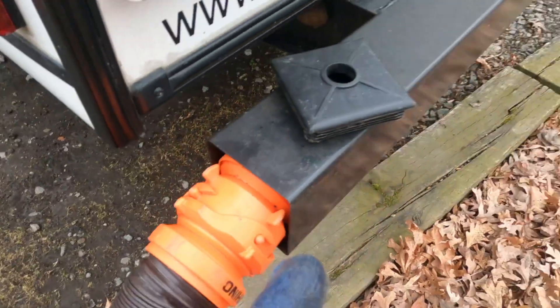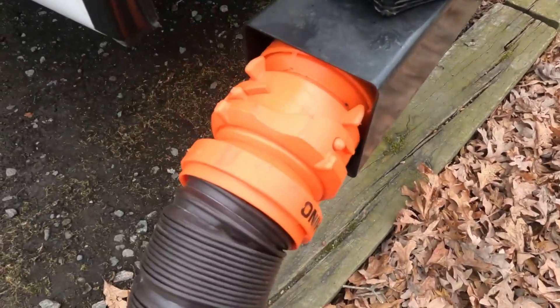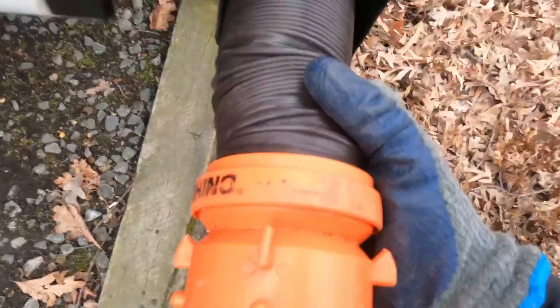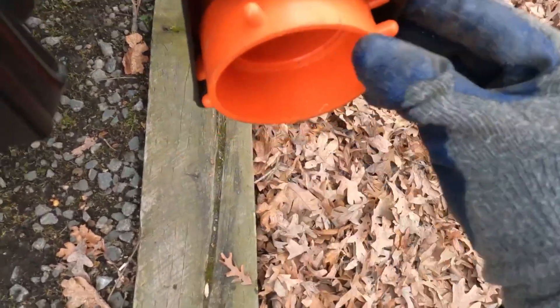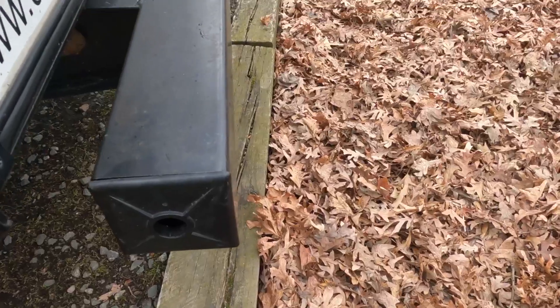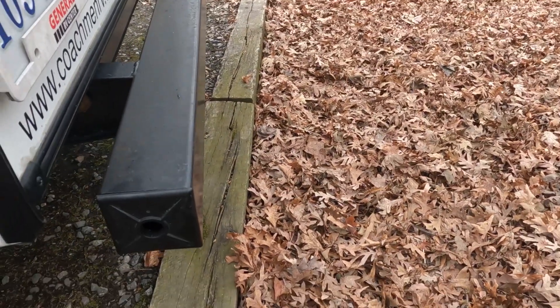Another good thing to know about the RhinoFlex is that these are designed to fit inside of your RV bumper so that you don't have to use up any space inside your RV. Simply slide it into your bumper just like this and store it away, and it's all ready to go for the road without using any additional space.